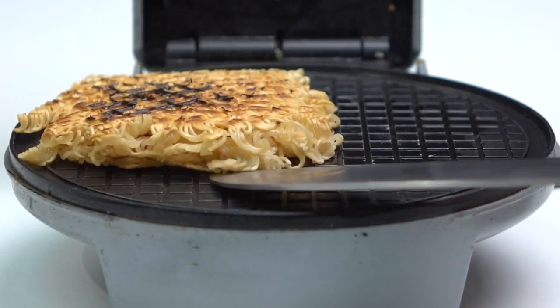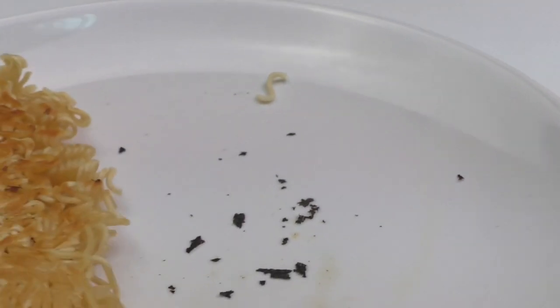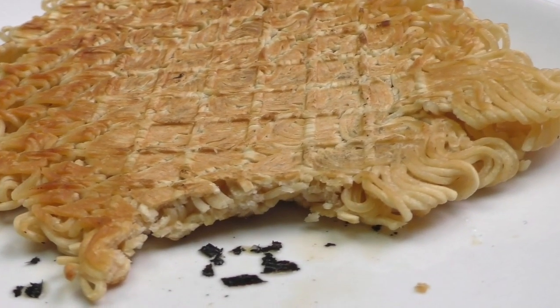Let's taste it. I really like it. Looks like I've got a new recipe, guys.